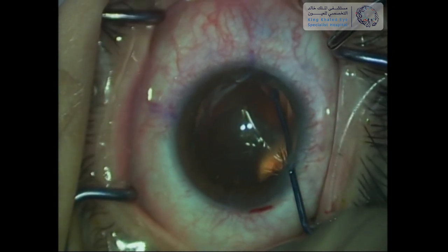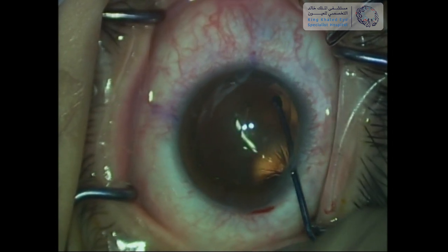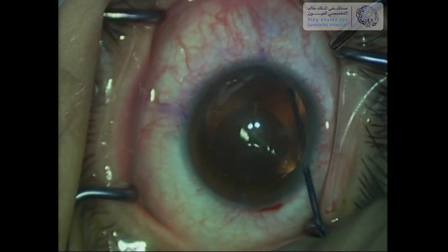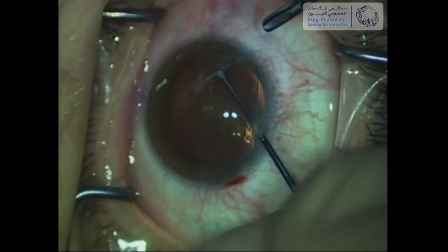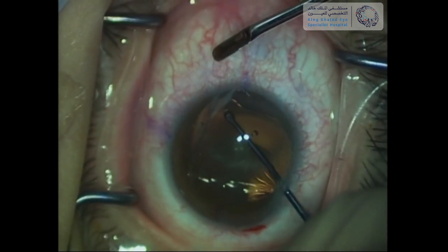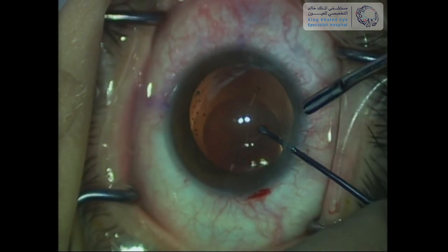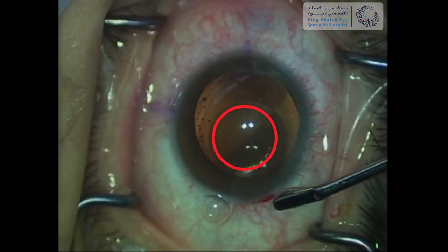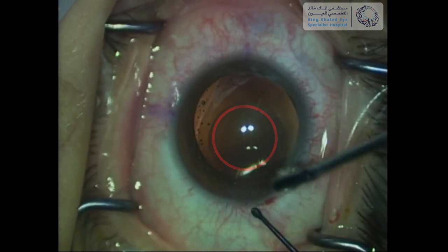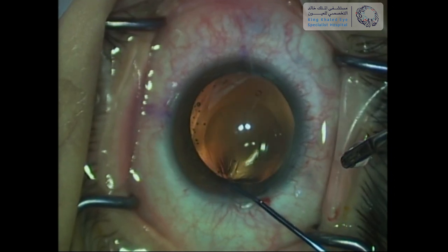An ICL manipulator is used to push the ICL footplate posteriorly behind the iris, to be placed in the ciliary sulcus. Each footplate is pushed individually in a similar manner. It is very important to avoid pressing anywhere near the central part of the ICL, as the optic is very fragile and touching it may cause scratches that may lead to visual disturbance post-operatively.